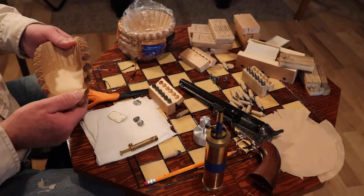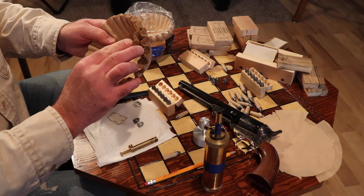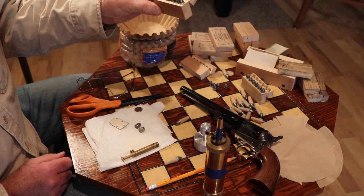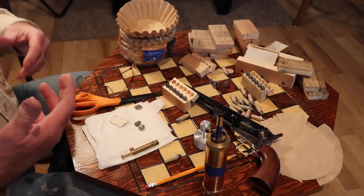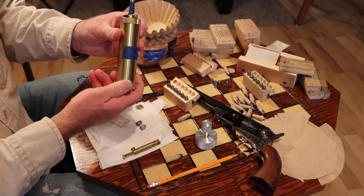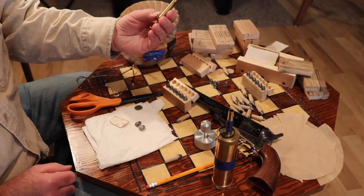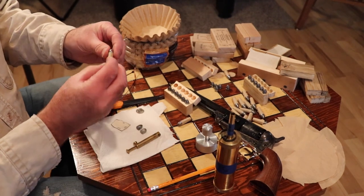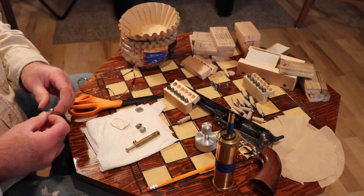I also have coffee filters. Coffee filters are almost the perfect material to use to build the paper part of the cartridge to hold the powder. When I'm all done I can put them in an old-fashioned cartridge box — there'll be a video another day on how to build those. I've also got a flask of powder here, labeled 3F powder — that's old Einsford — and a powder measure set just a hair over 20 grains by volume of black powder. We'll form the cartridge case from the coffee filter, fill it with powder, then glue our bullet in, going through that step by step.